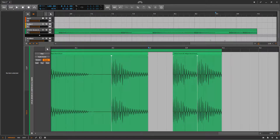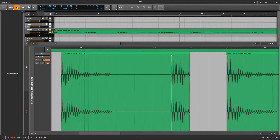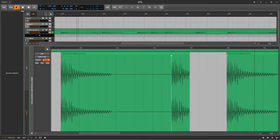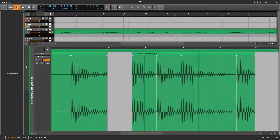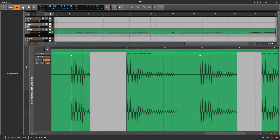Finally, I'm done with chopping out the snares. This is how it sounds like without the snares. And I'm just going to try and look for a good clap that I can replace the snares with.